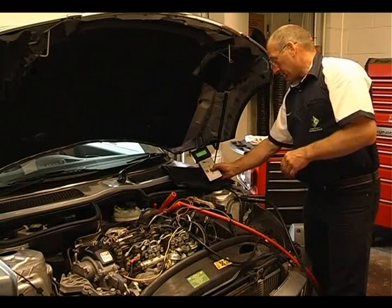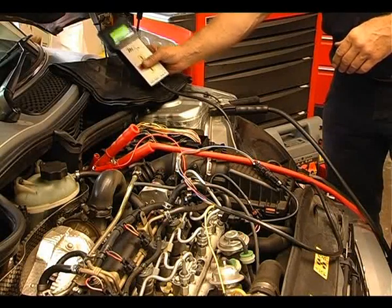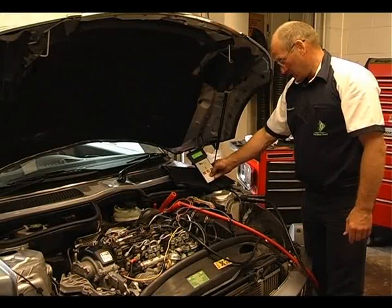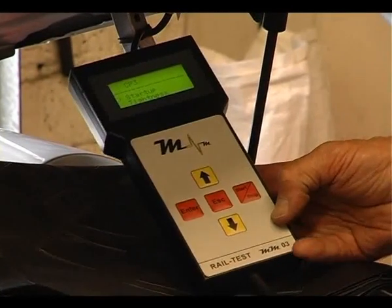We can now exit that test and go on to the high pressure pump test. We're now looking at CP3 as a system, and we have two options: a start-up test or a tightness test.